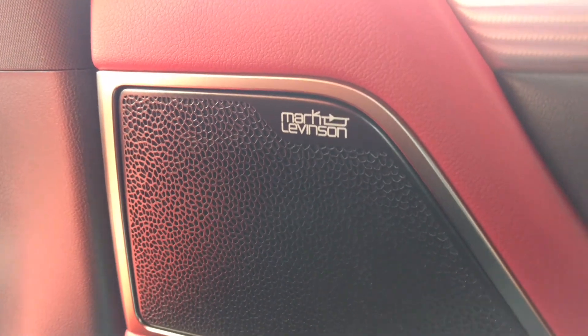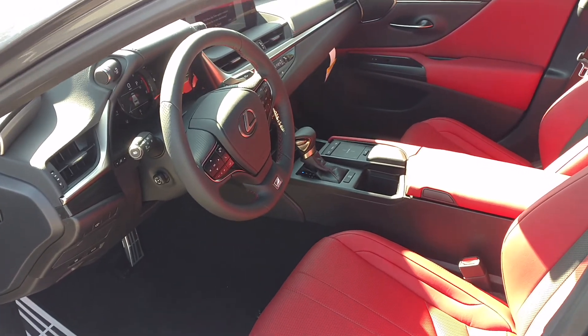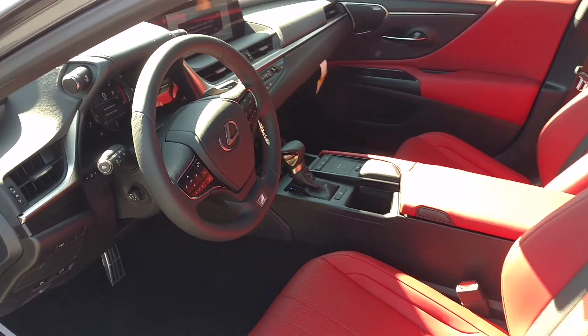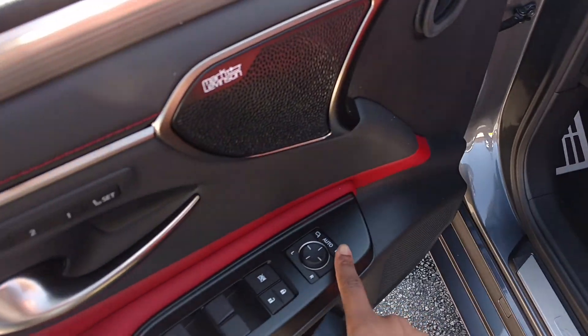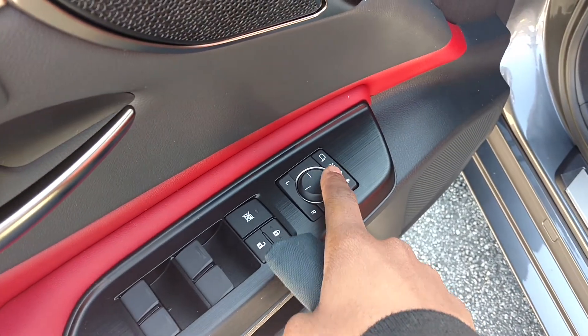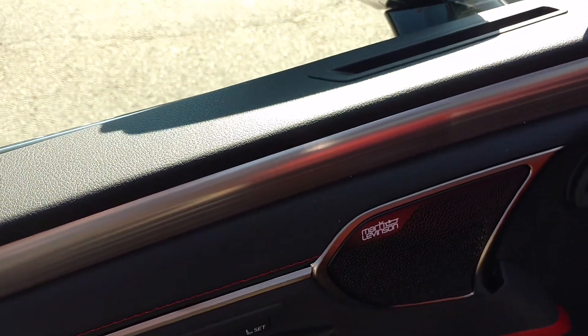So we kind of go up to the front, see how the front is. So this is what you pay money for — this up-level car. And then for 2020, they put folding mirrors in. They never used to have that on the ES but now they have that.